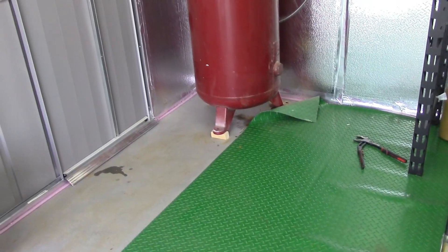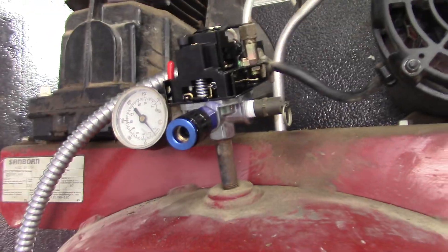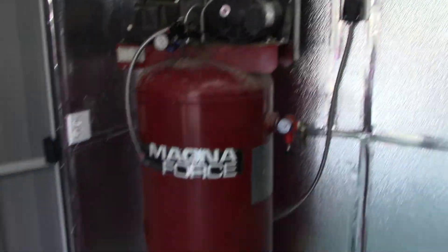Once the tank was drained I could take the bottom fitting off and plumb that in. As it turned out, I put a new unloader valve in it and got it charged up to about 100 psi. Right down there — a little hard to see — but the paint's all chipped off, and that is not from the tank drain. This tank has a hole in it. It is NFG, it is foobar.